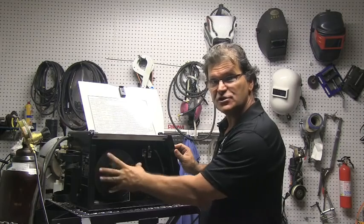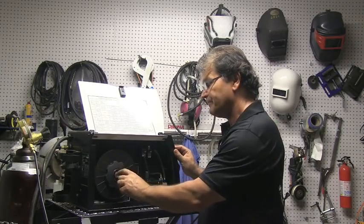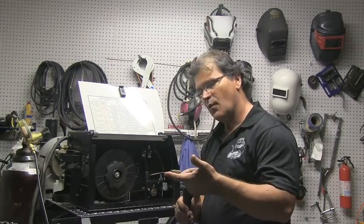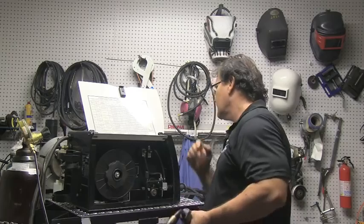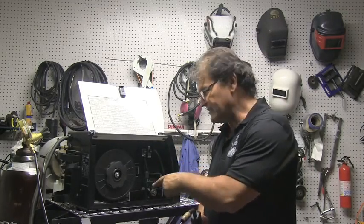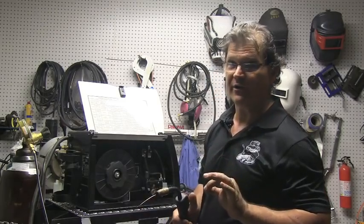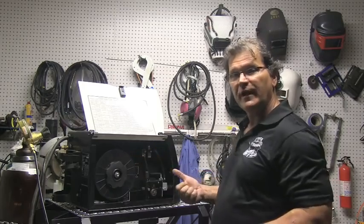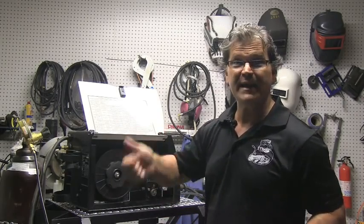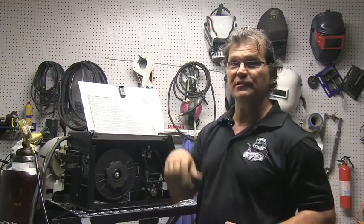There's a tensioning mechanism on this spool of wire — a self-locking nut with a washer and a spring inside. You want it just tight enough to avoid backlash. When I press the trigger, wire comes out and you can see the spool move. I want it set just tight enough that the spool doesn't keep traveling when I let off the trigger — just that tight, no tighter. Any tighter and you make it hard on the drive rollers to pull the wire through the cable. It's like a bait casting reel — too tight and you can't cast, too light and you get backlash.